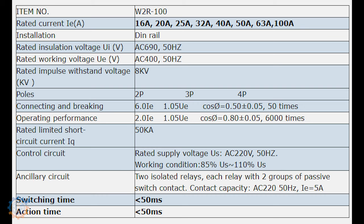Let's take a look at the specifications. One of the main things is the switching time is less than 50 milliseconds. 50 milliseconds will result in a shutdown of your computer if you are unlucky. We are going to check that out shortly. It says it can switch up to 6000 times, and connecting and breaking around 50 times.